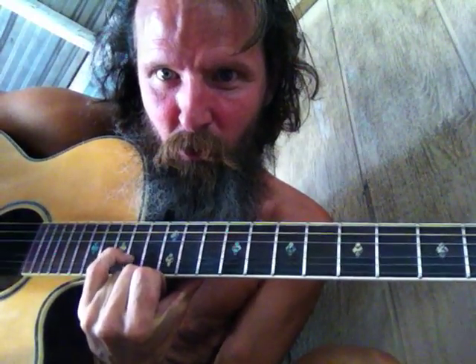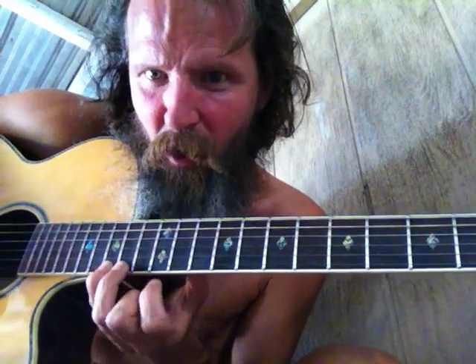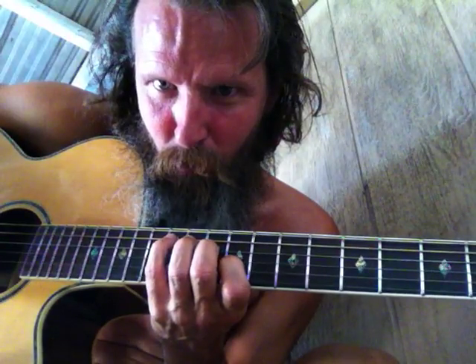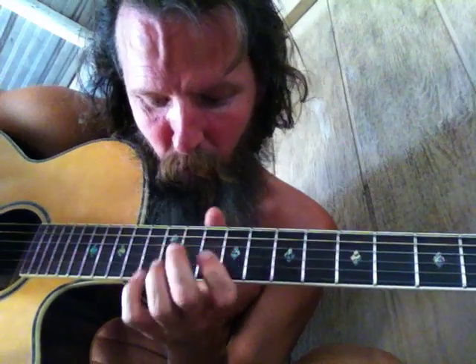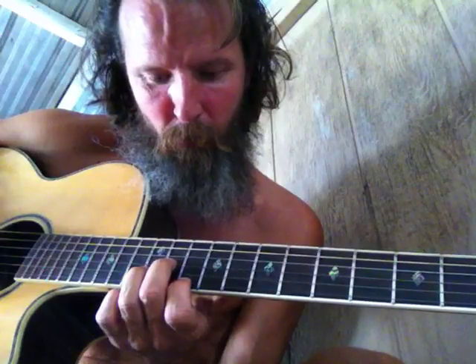And that touches right there up to the number 2 note — the 2 note. 1, 2, 3, 4, 5, 6, 7, 1, 2. Because this is the number 3 arpeggio — it should be 3, 5, 7. What the hell are we doing with the 2 note up there? Are we in the right spot? We are — because this is 3. Oh, there it is right there. How the fuck did we get there? What the hell just happened?